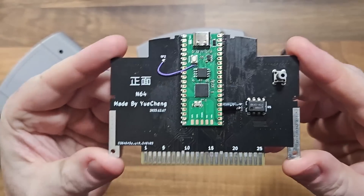Can this 20 euro Pico flashcard beat the EverDrive? The answer probably will not surprise you, but it's got some cool features that I'm going to go over in this video. If you like this sort of thing, please think about liking, subscribing, commenting and all that fun stuff. And let's see what this wee thing is all about.